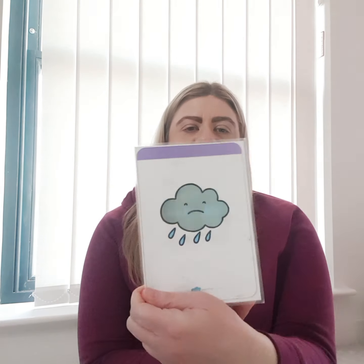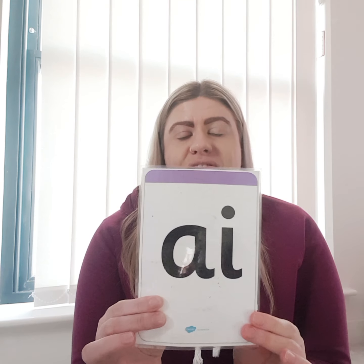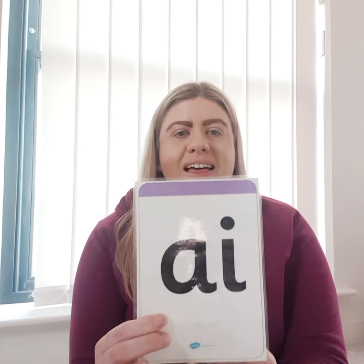And then the sound that we're going to be working on today is this one, which is 'ai'. A like in rain. So this is a digraph — a digraph is two letters that join together to make one sound. The digraph we are learning today is 'ai', so an A and an I together make the 'ai' sound, like in rain. So we would say R, ai, N — rain. Let's try that again. Use your robot arms: R, ai, N — rain. Well done!